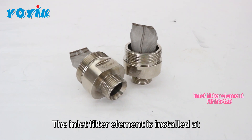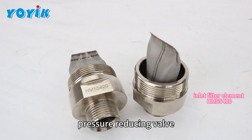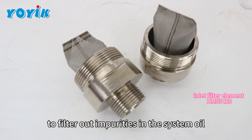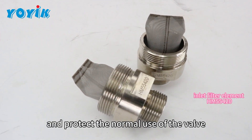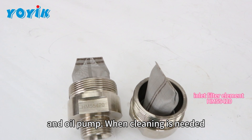The inlet filter element is installed at the inlet of the oil pump, pressure reducing valve, and positioning valve to filter out impurities in the system oil and protect the normal use of the valve and oil pump when cleaning is needed.